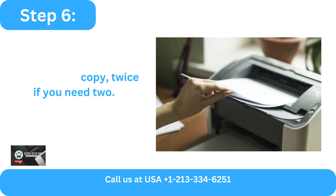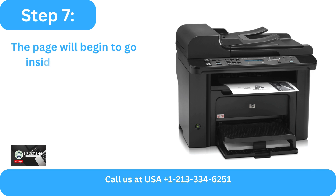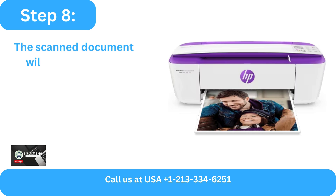or twice if you need two copies. Step 7: The page will begin to go inside and upward. Step 8: The scanned document will print when it is finished.